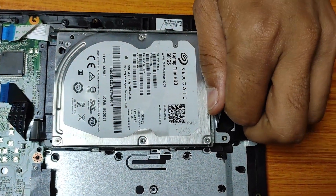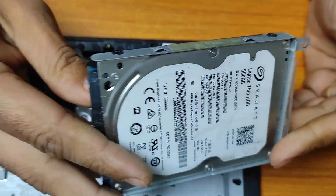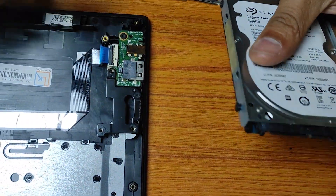Now, gently detach the HDD from the laptop. Obtain the appropriate SSD caddy or adapter for the laptop.